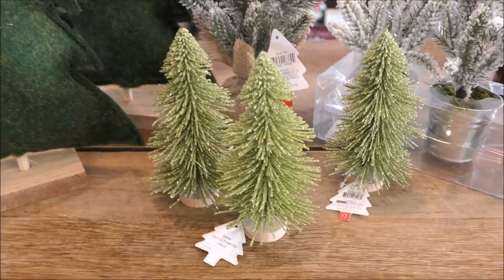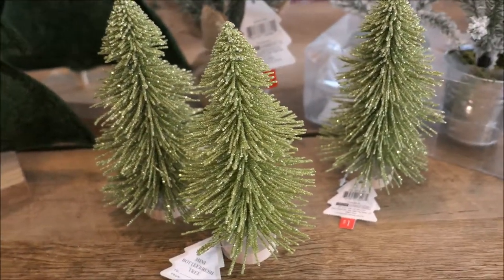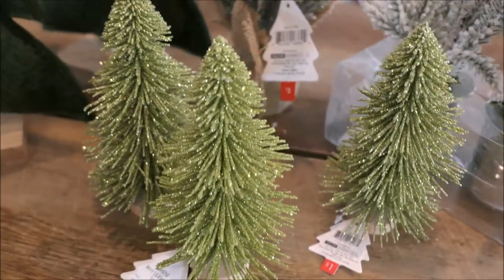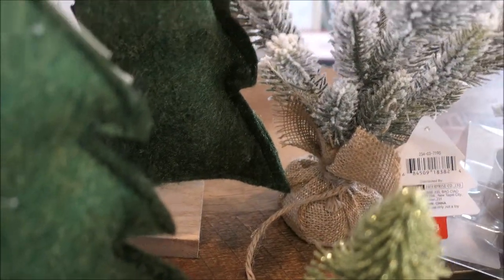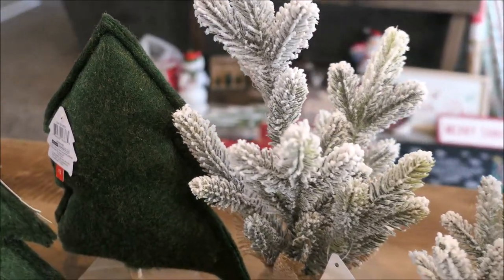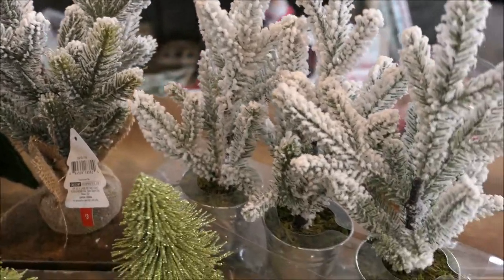I had to pick up a couple more of these bottle brush trees. I didn't think that I had these in this color — I really love this green color, so I picked up three of them. And then this tree in the back that has like the burlap covering over the base was only $3. I picked up a bunch of these last year but just picked up one more. I love the flocking on them — they're really flocked well.